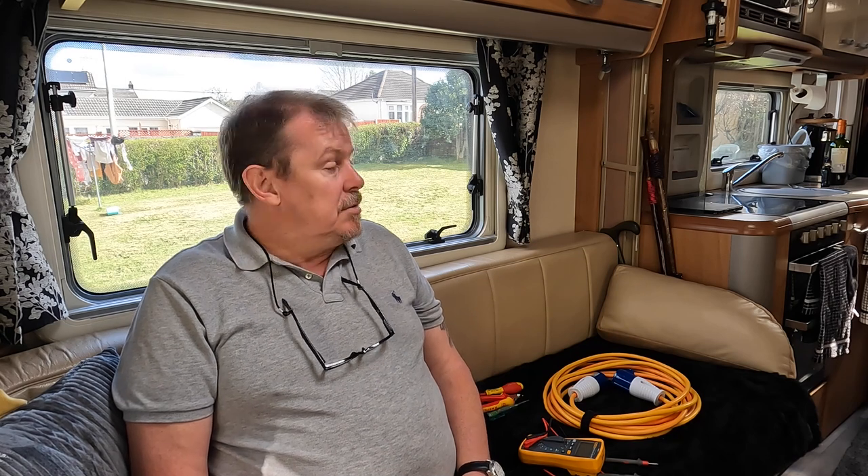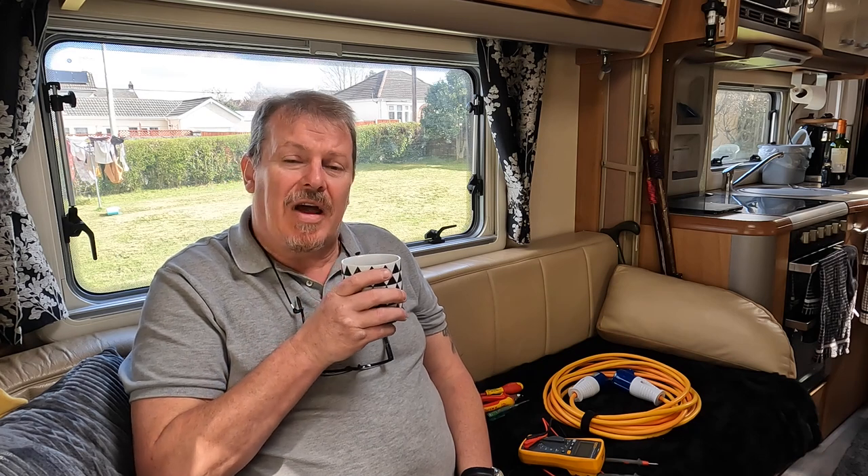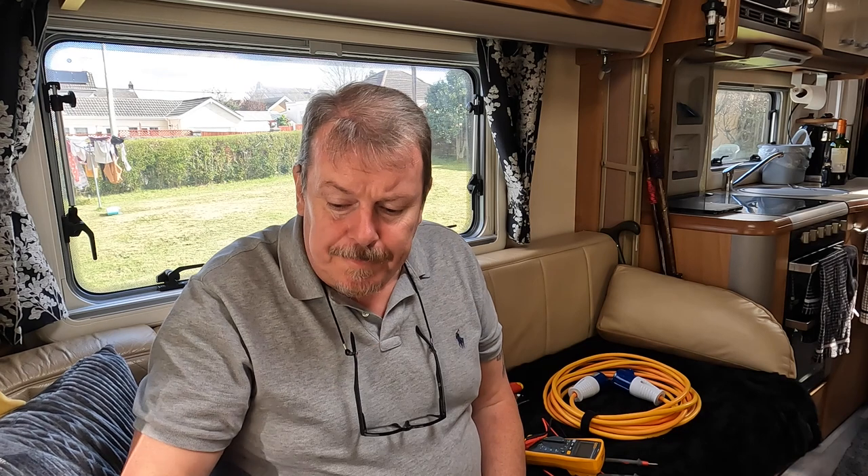Hi, good afternoon! My other half's got a glass of wine and I've got a cup of coffee because I'm a good boy. We're not away this weekend so I thought I'd take this time to repair our dodgy electric cable. A couple of weeks ago we were up in Porthcall and our extension failed, so now it's time to repair it. I'll show you how to test and hopefully repair it.